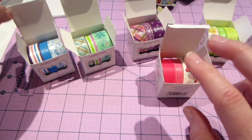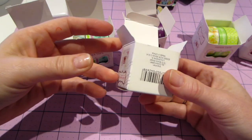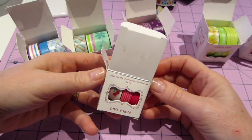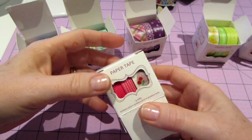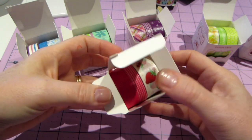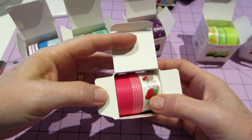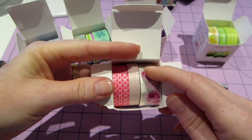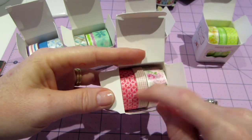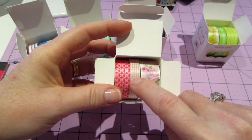I was thrilled with these because it was three different size washi tapes for $2.50. These were two for five dollars this week, and they come in this cute little box. This one has strawberries and cherries, a gingham, and a polka dot in pinks and reds. This one was really sweet with a floral pattern, another gingham, and another pink pattern.